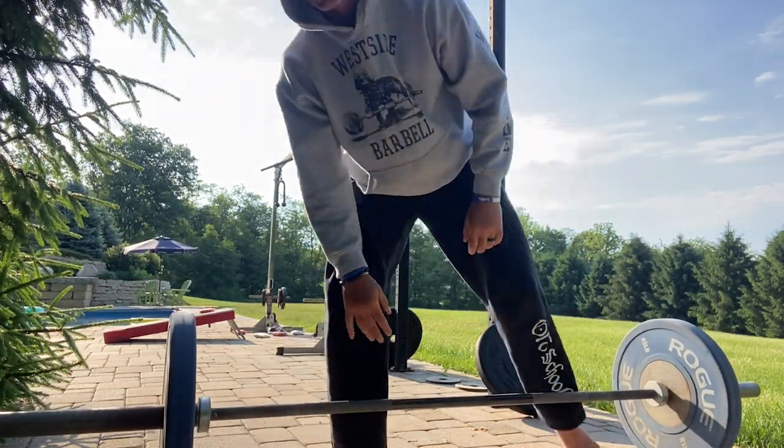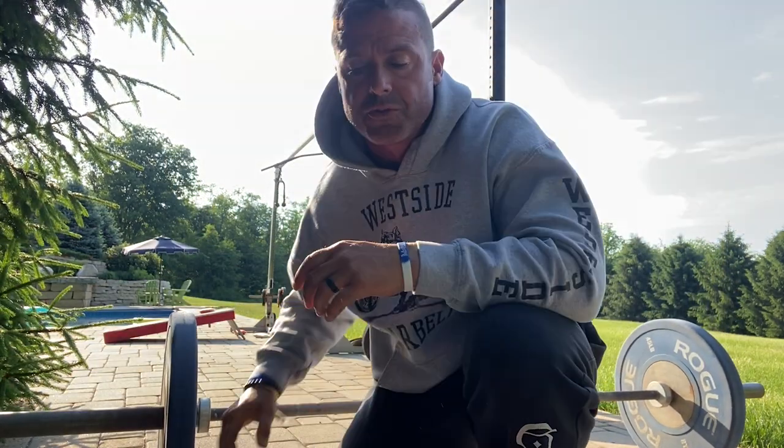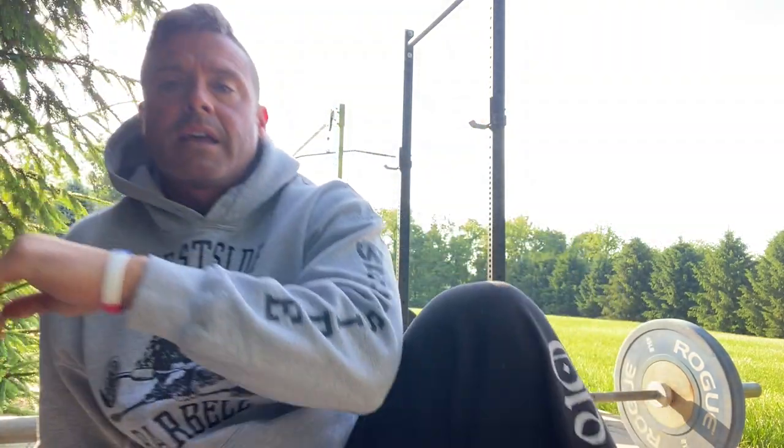It's difficult to get used to at first, but I believe long term it can really be beneficial once you get used to it. So give the hook grip deadlift a try — dig it in, wrap it over, chest up, set your lats, pull big weights. Knowledge Bomb episode 434, peace.